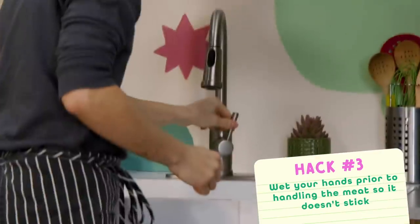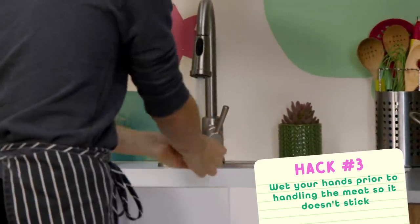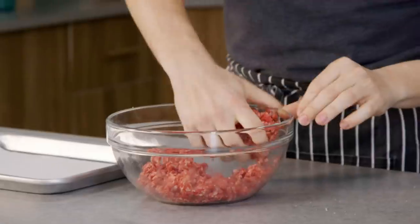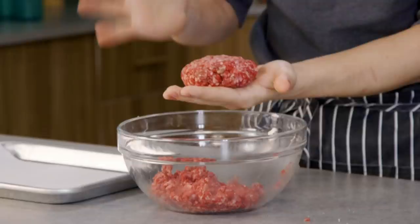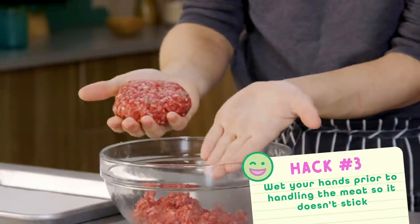This next hack is wetting your hands with cold water to prevent the patties from sticking so you can shape the ultimate patty. As long as you're not working with the beef for too long, it shouldn't really stick to your hands. I think it starts to stick when it kind of melts and warms up. But look at that — there's like nothing stuck to my hands right now.